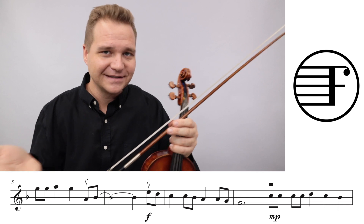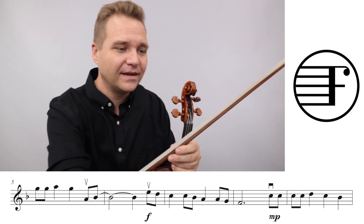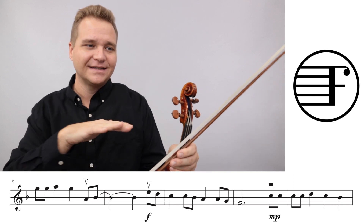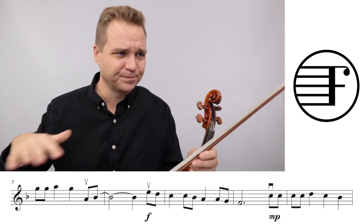Yes, there are times when it's nice to take a breath, and there are some places where it is marked. But if it's not marked with a rest, try to sustain and keep the sound going.